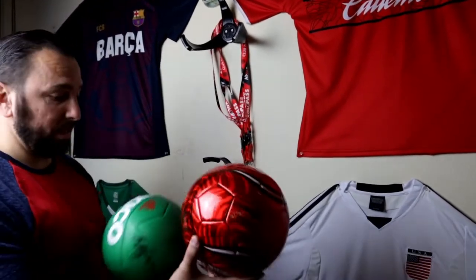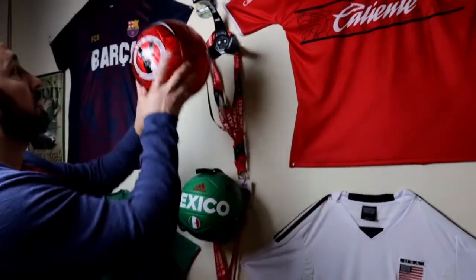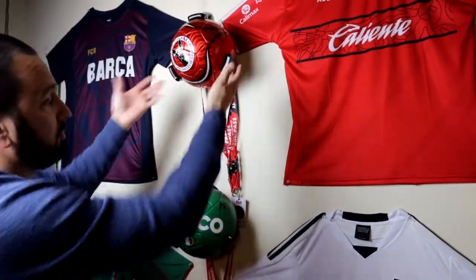I really recommend this. I mean, I love it. I get to show off my soccer teams here, and I just recommend that you guys get them for organization or just to show off your favorite team.